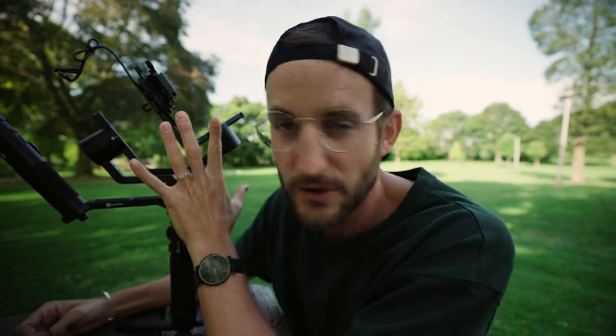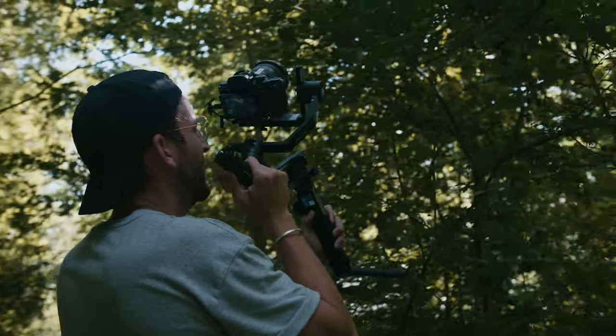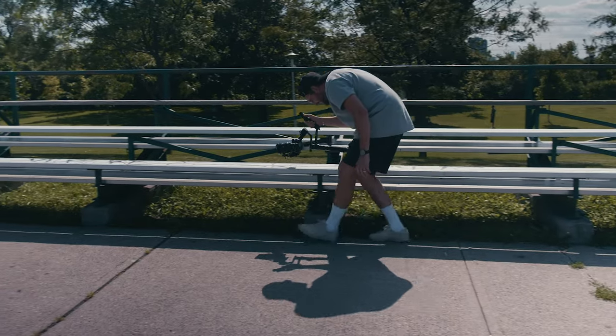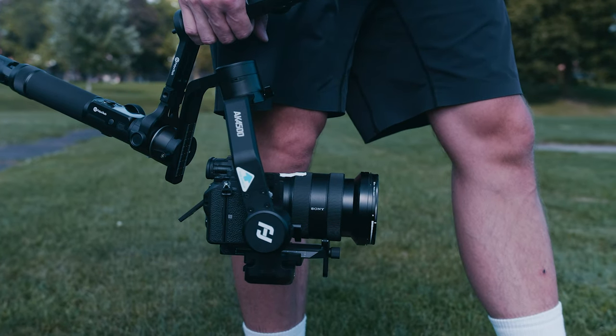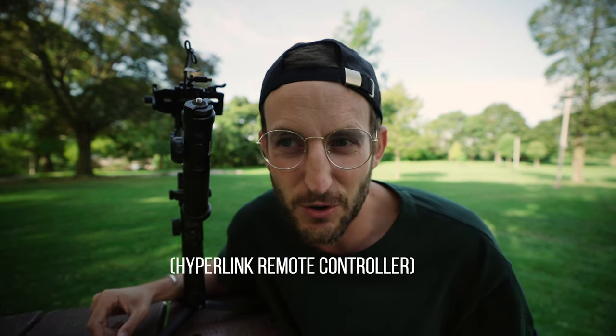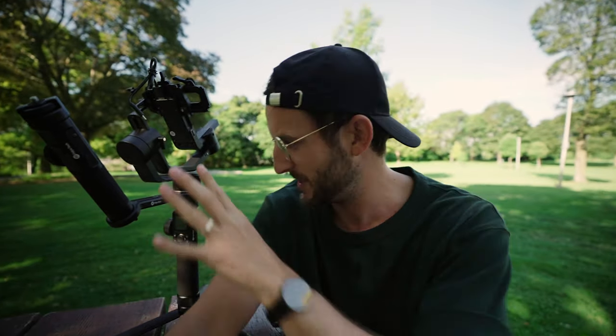I'm here to talk about gimbals, and especially the AK4500. One thing I really liked is this handle — it is the best thing about this gimbal besides how smooth it is. This handle allows you to go into a low mode and hold the camera the way you normally would if you're someone who does handheld and holds by a top handle. You can hit record and even move the gimbal around with this stick — I think they call it the wizard wand, or something like that with a cool name.